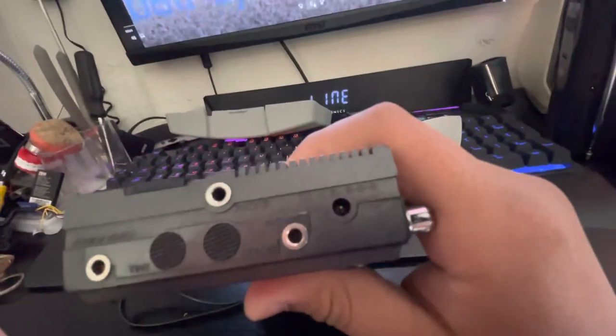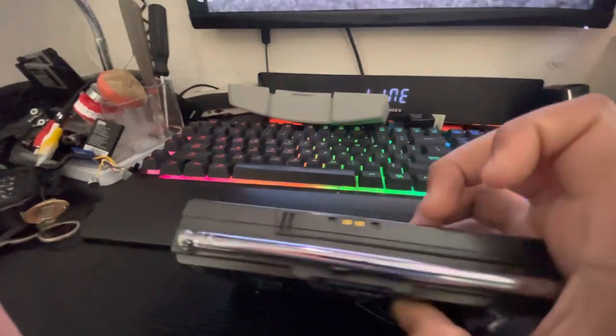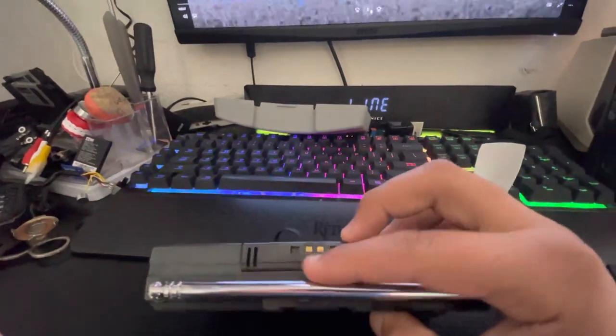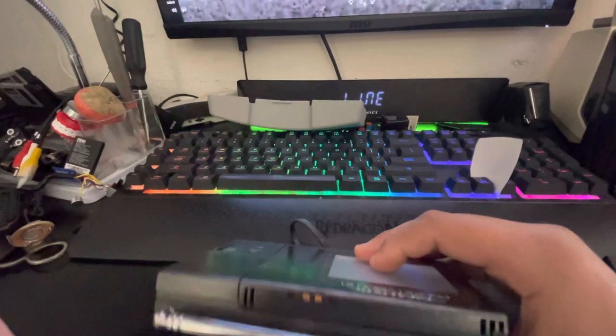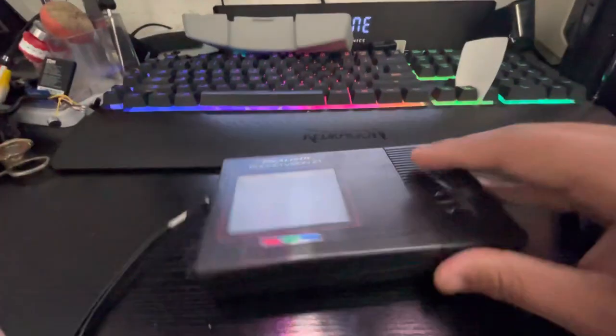Then we have the power plug. On the back we have the antenna and the two metal pieces for the backlight. On this side we have the carrying strap and handle.